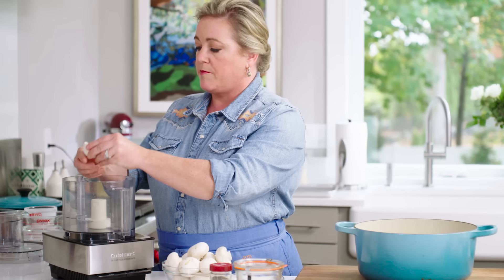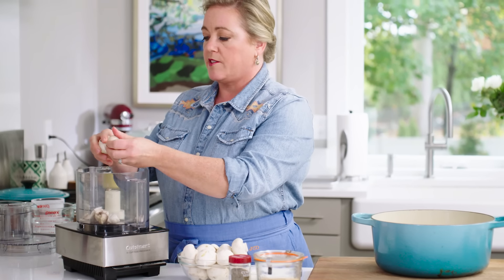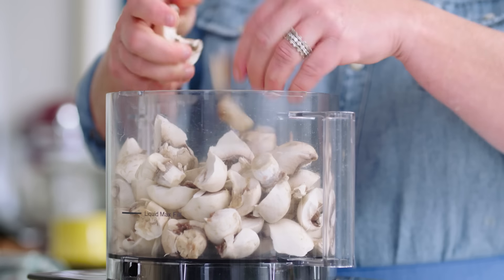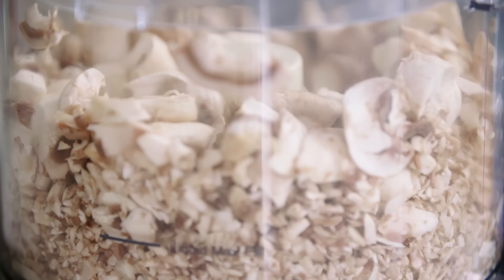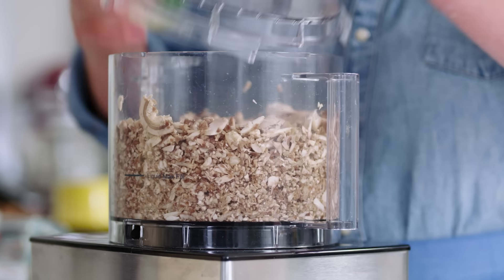I washed and trimmed these already. I'm just gonna break them into pieces as I add them to the food processor. The stems are included — I like breaking the stems apart, but I did trim the bottoms. Gonna process these about 10 times. You just want these coarsely chopped.